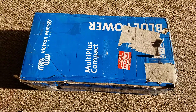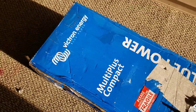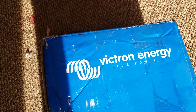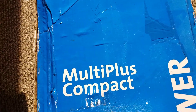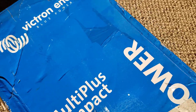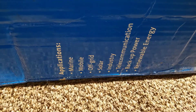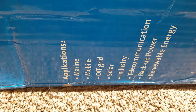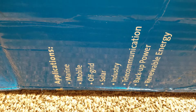In today's video I just want to show you what we have back here. We received the Victron Energy Blue Power — this is the Multi Plus Compact. The applications listed are for marine, mobile, off-grid solar, telecom backup power, and renewable energy.